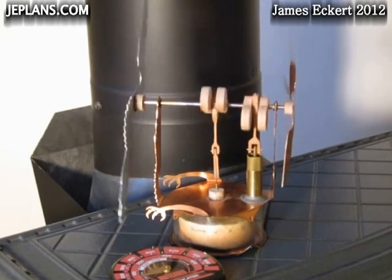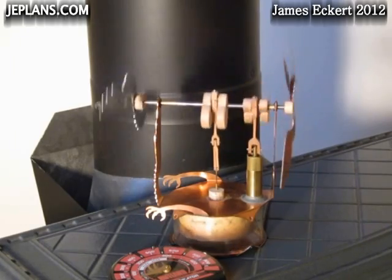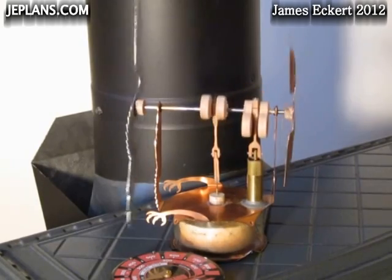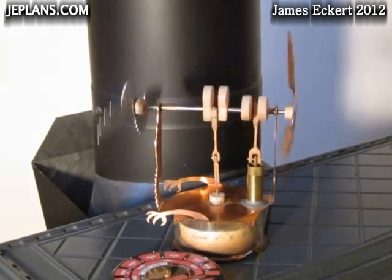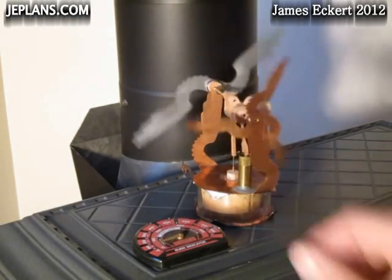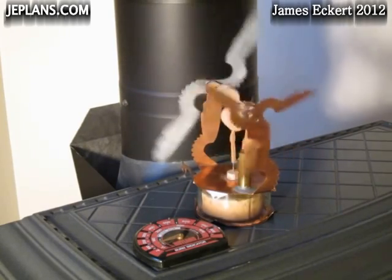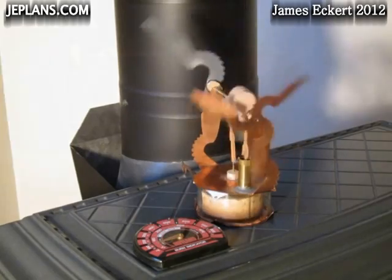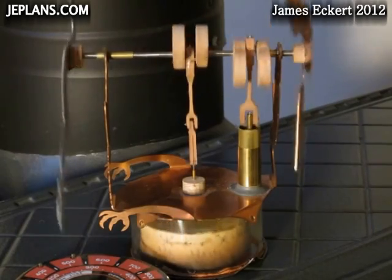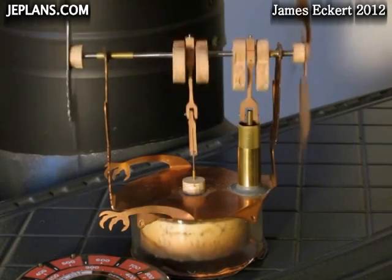Start it back up. With the larger blade on the back it spins a little slower at this lower temperature. Running at the slower speeds gives you a pretty good look at the operation of the engine.